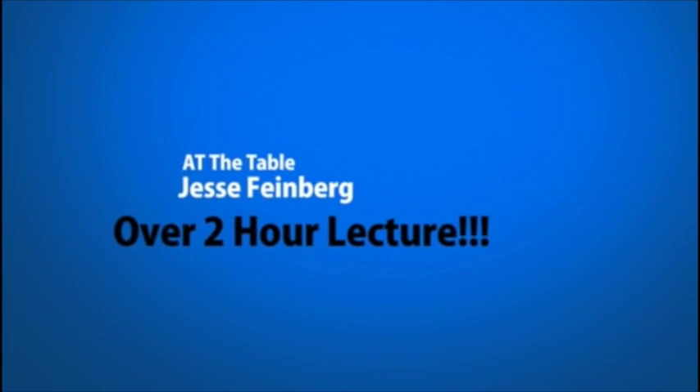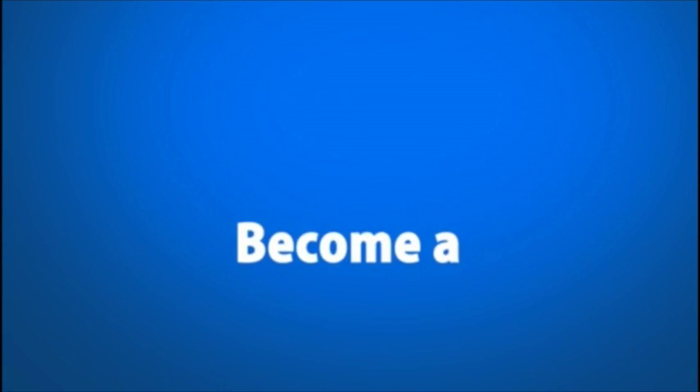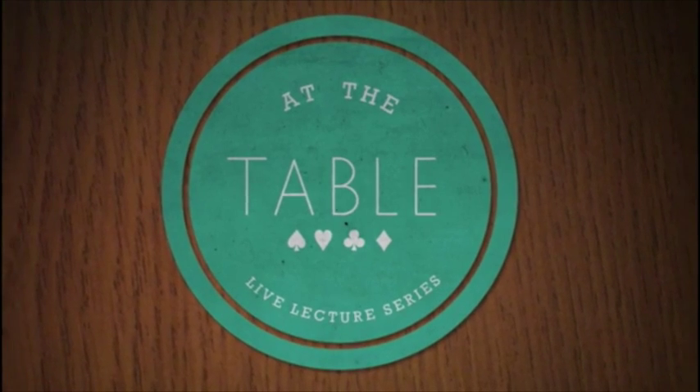Join me live at the table with Murphy's Magic and Jesse Feinberg. I'll see you next time. Bye-bye.